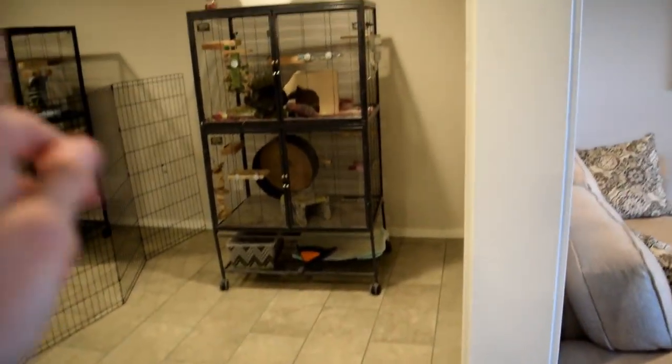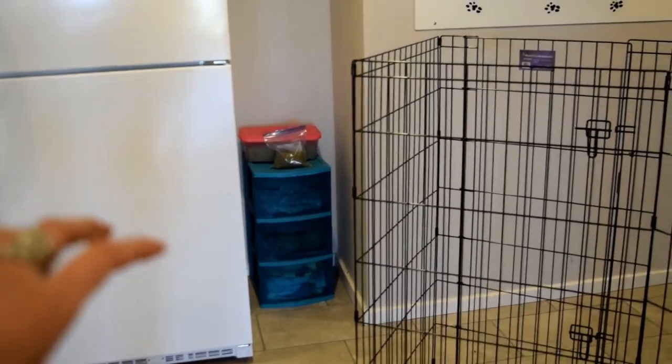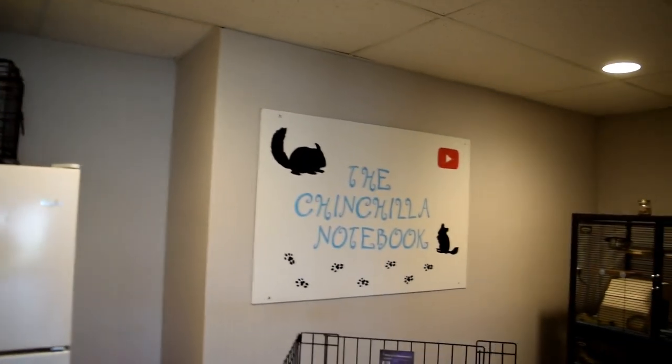I have a trash can here and Merlin's cage, which I will not be showing today. Then I have this little organizer with his food on top, some fleece toys, extra fleece down there, a carrier on top of the fridge, and then the Chinchilla Notebook sign.